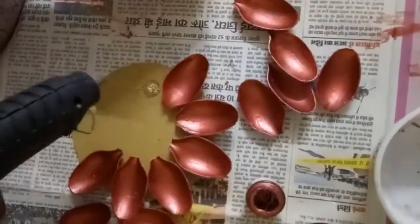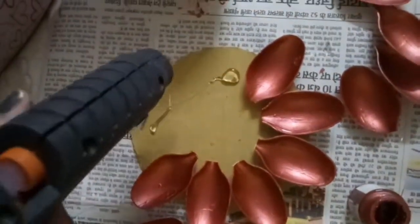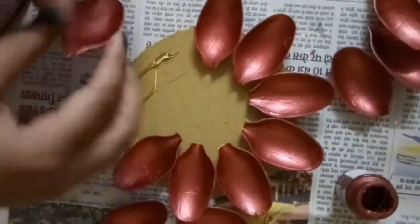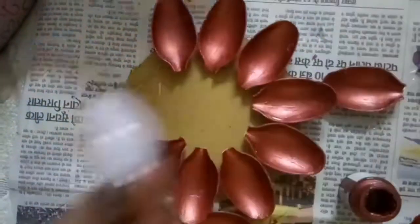It is very simple — even those who are not creative can also make this. Like this, I am going to attach all the spoons in a circular fashion.